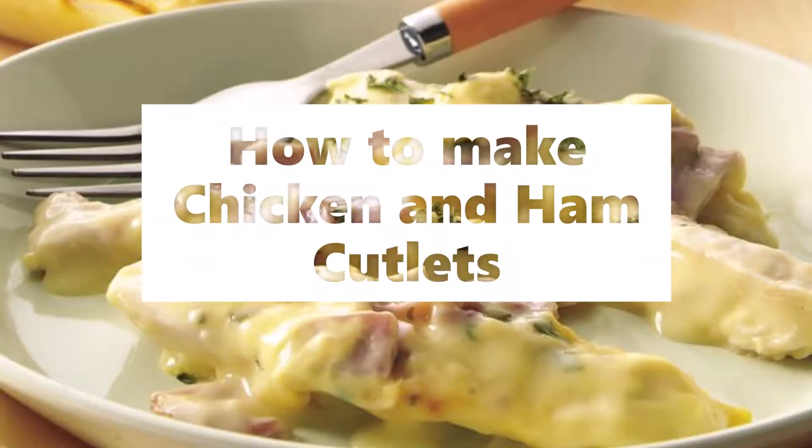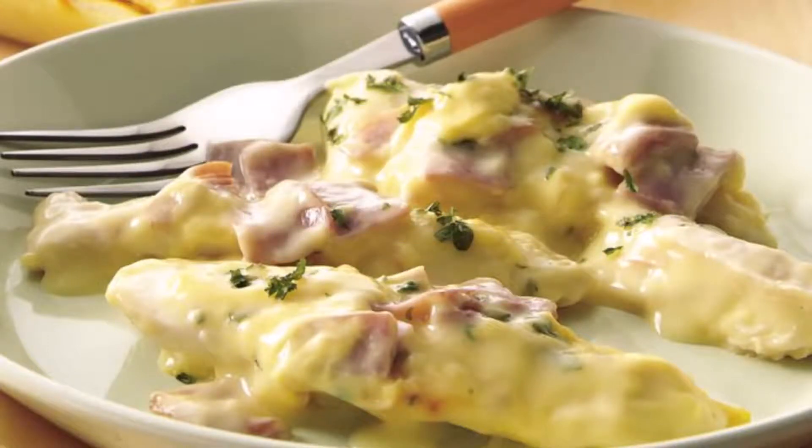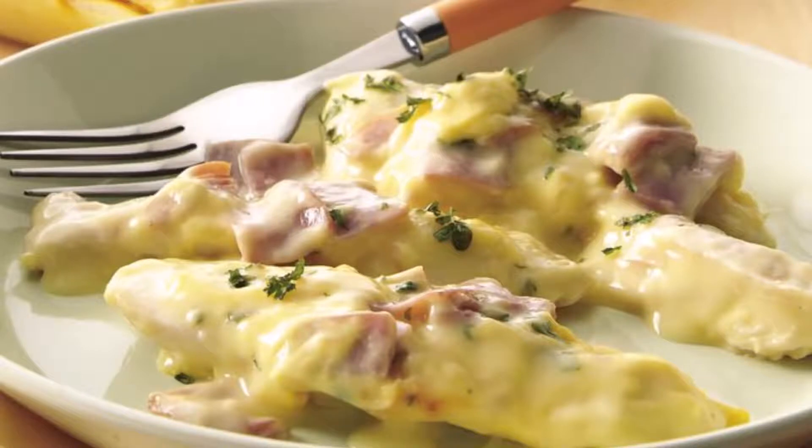Chicken and ham cutlets: boil a young fowl with a good breast in clear stock, take it out and let it get cold. Cut the breast into rather thin slices. The bones, skin, and trimmings may be thrown back in the stock, which can be boiled down to make both the béchamel and aspic for the dish — see recipes — or kept for other purposes.